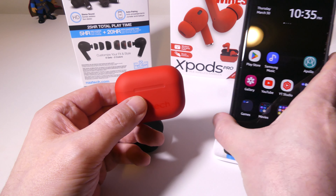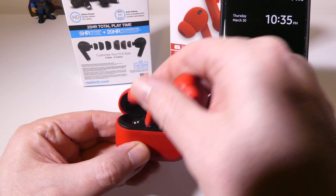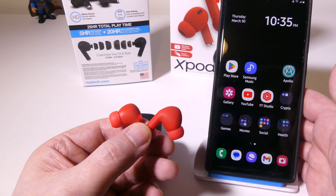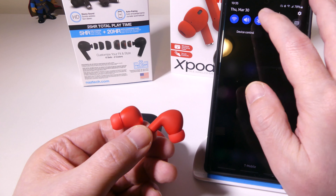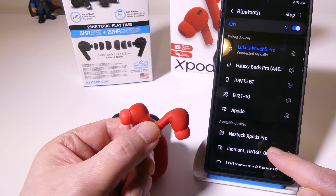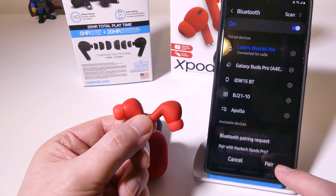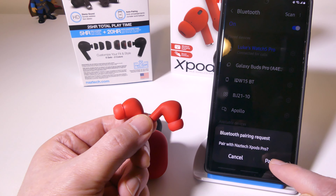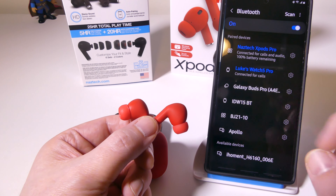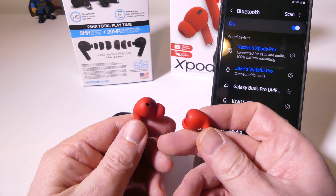Pairing these up is super simple. You pull them out and once you do they automatically go into pairing mode if they haven't been paired before. Just go to Bluetooth on whatever device you're connecting to and they will show up as the Naztec Xpods Pro. Click that, accept the pairing request, and with a newer Bluetooth device the Xpods Pro will pop up super quickly — it's a fast pair overall and it works really well.